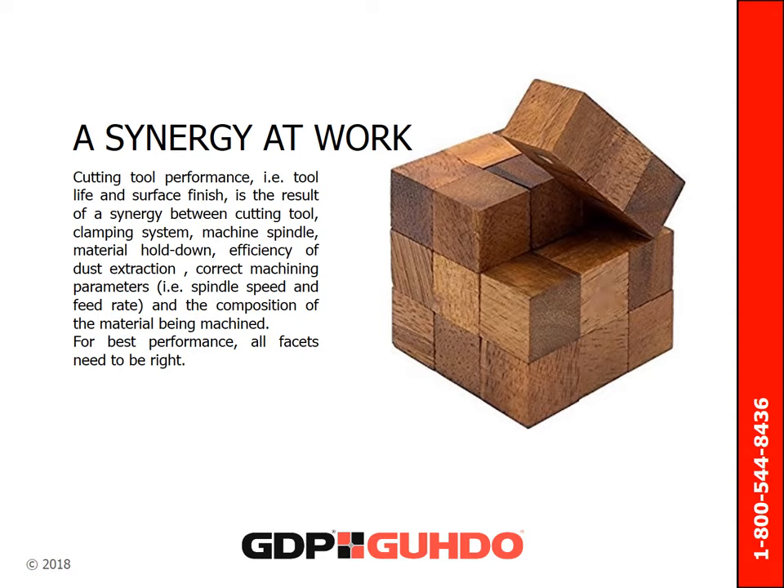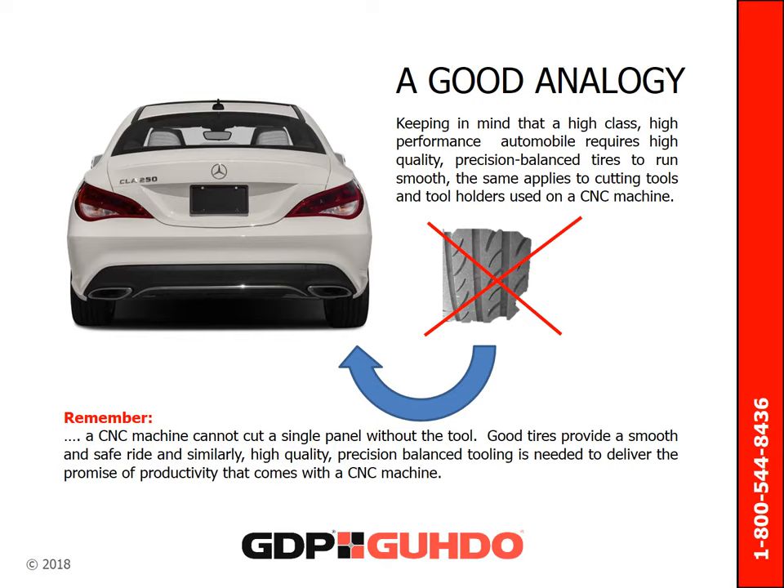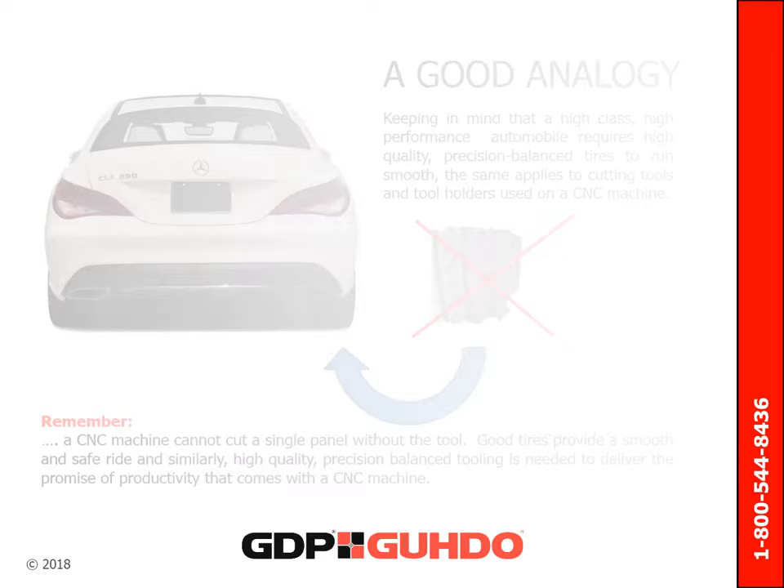Cutting tool performance, tool life, and surface finish are the result of a synergy between all tooling and machining parameters. To achieve the best performance, all facets need to be right. A high-performance automobile requires high-quality, precision-balanced tires to run smooth. That same type of thinking can be applied to cutting tools and the tool holders used on a CNC machine. Good tires provide a smooth and safe ride, and likewise, high-quality, precision-balanced tooling is needed to deliver the promise of productivity that comes with a CNC machine.